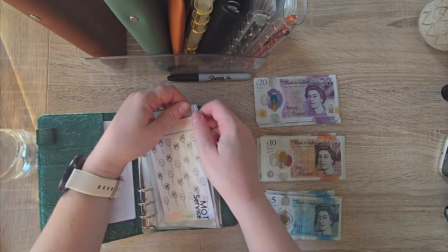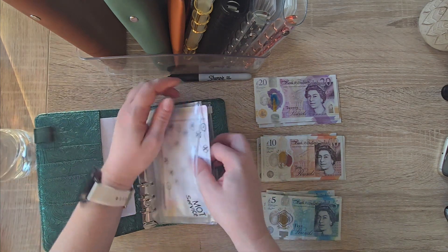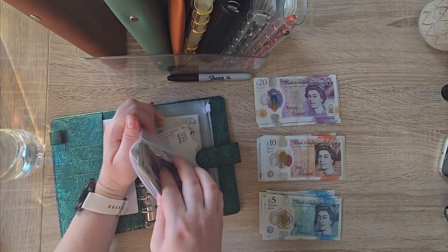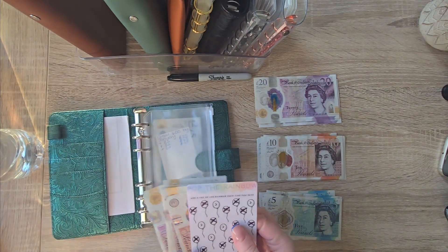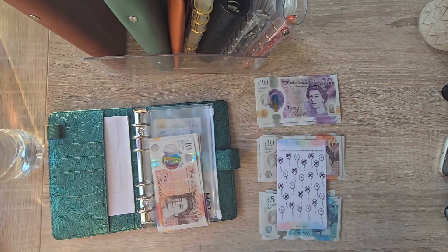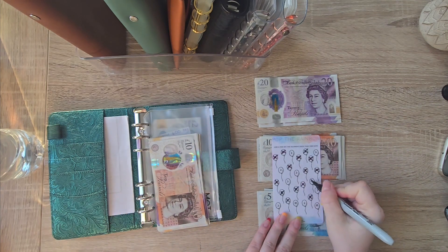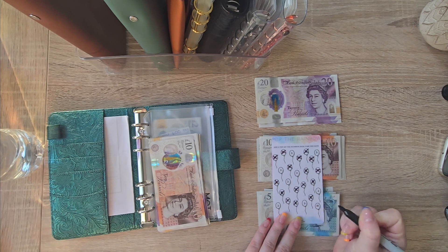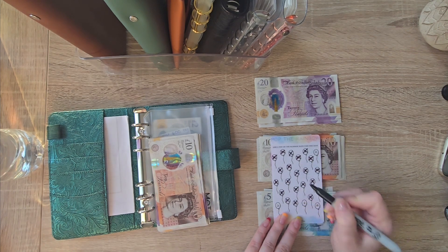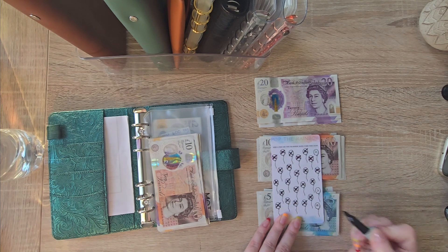So we are going to do — my service is in September, my MOT is next year. So we are going to add another 50 to this today: 10, 20, 30, 40 and 50.